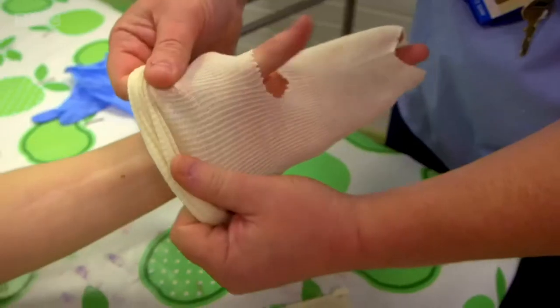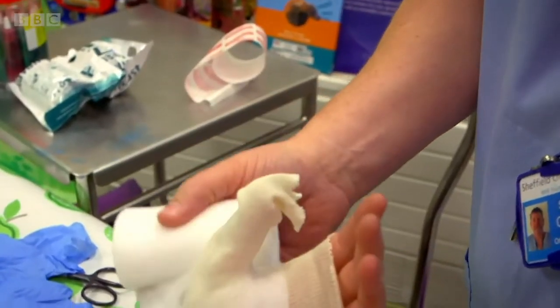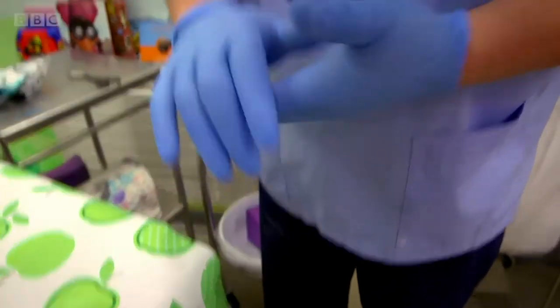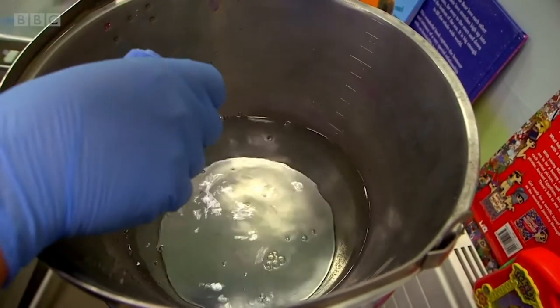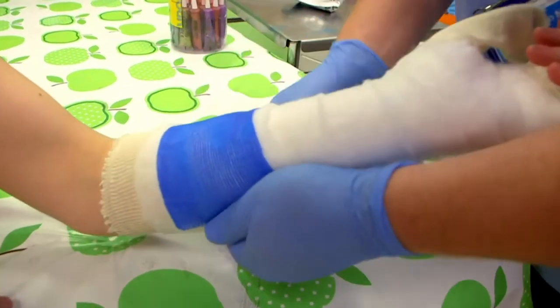Sean is putting a nice soft layer around my arm and it looks like a big long sock. There's even a little sock for my thumb. Next, Sean is wrapping my arm in padding — this will make the bandage really comfortable. It's lovely and soft. Now it's time for the bandage and there are lots of different colours you can choose from — I've gone with blue. Sean has dipped the bandage in water and that's made it easy to work with, and it's sticky so it sticks to itself as it's being wrapped around my arm.